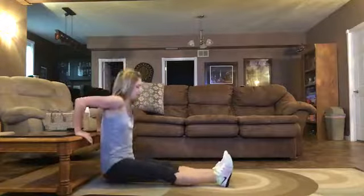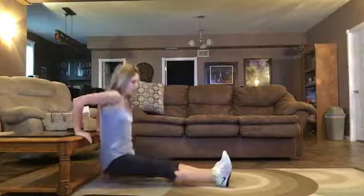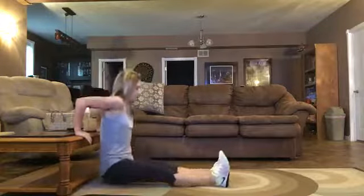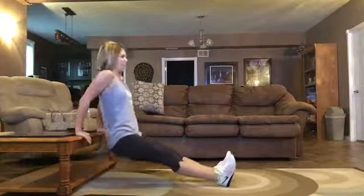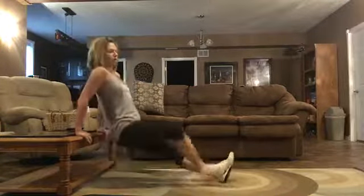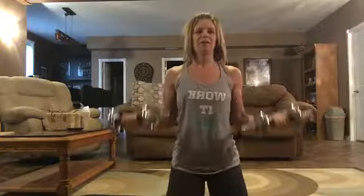Now we've got bicep curls. I'm going to do one set down here so you can see me. Elbows at your sides, bring the weights up and down. I'm using 10-pound weights — you could use five-pound or three-pound weights. You've got to start somewhere.